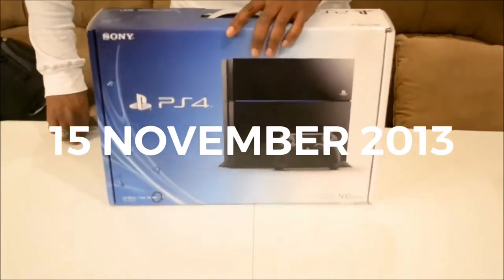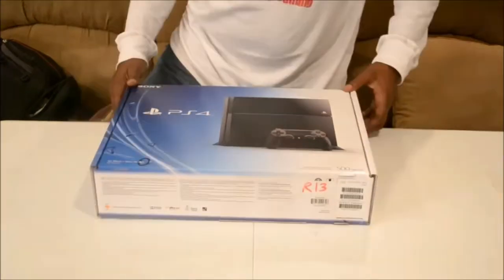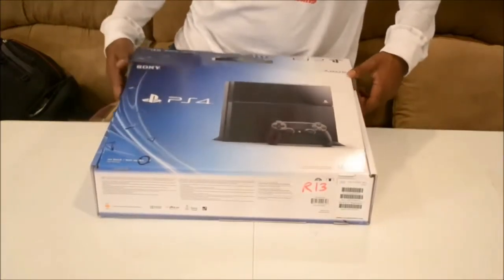As you can see, we have the PlayStation 4 here. I'm going to lay it down for you — it's packed with everything you need in here.